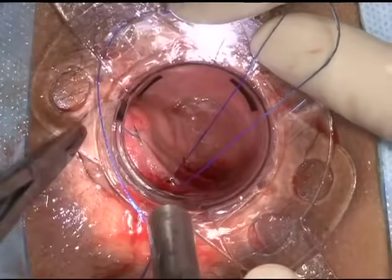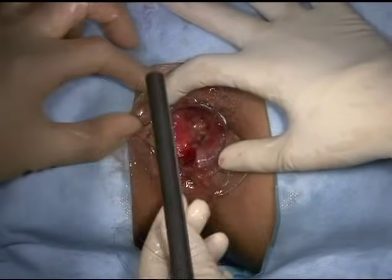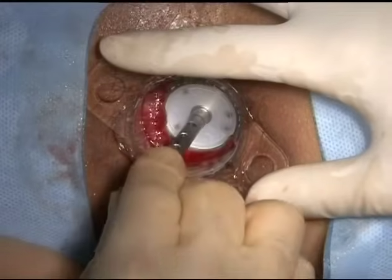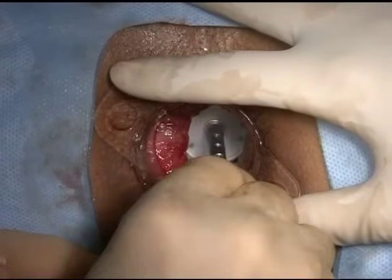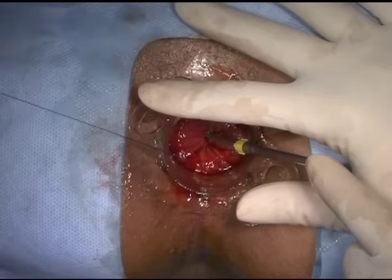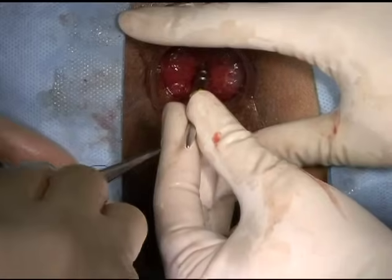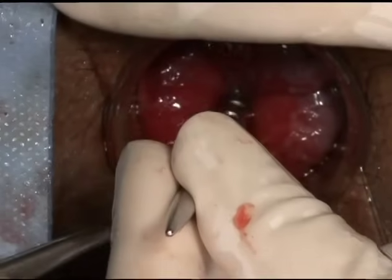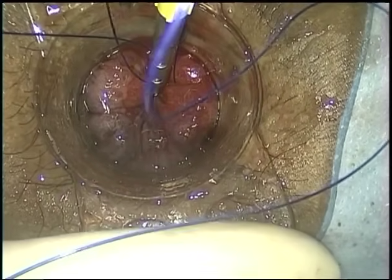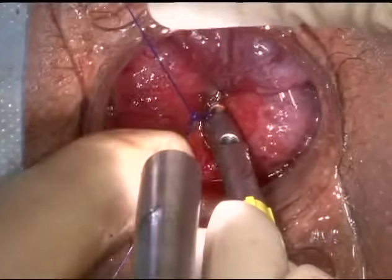After the purse-string is completed, remove the needle from the suture and release the hemostat from the free end. Digitally or visually assess the amount of tissue to be resected and select an appropriate anchor hole on the center rod. Insert the detachable anvil into the rectum so that the anvil is positioned proximal to the purse-string suture. Insert the purse-string suture around the center rod and pass one end through the appropriate anchor hole, then pass the other end through the same hole but in the opposite direction. Secure the tissue to the center rod with appropriate purse-string tension and knotting.